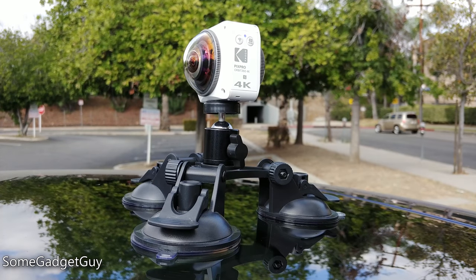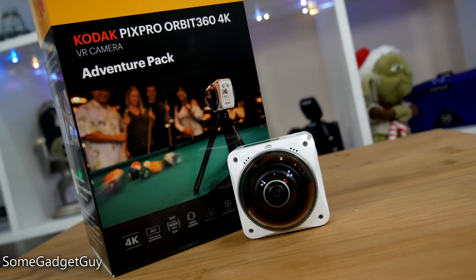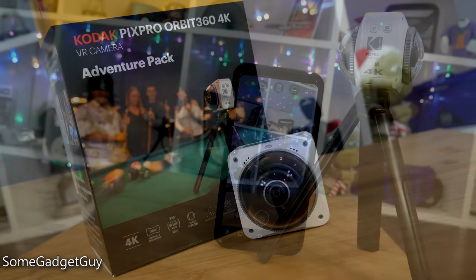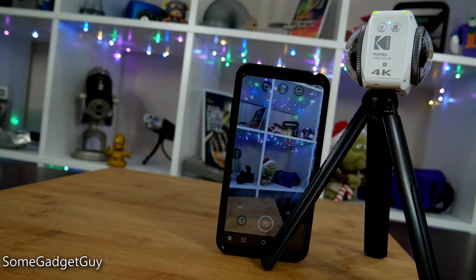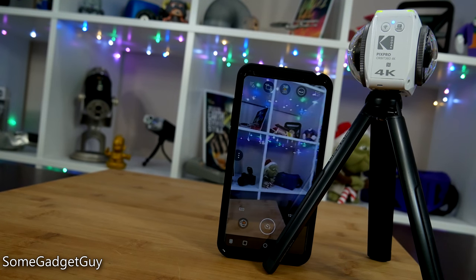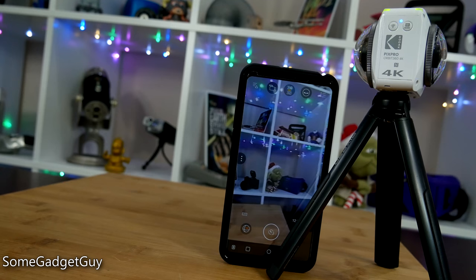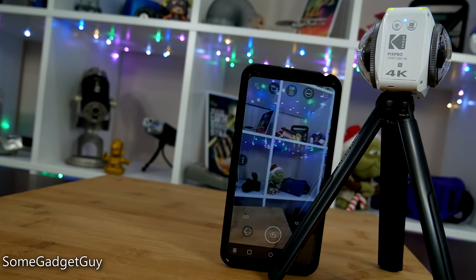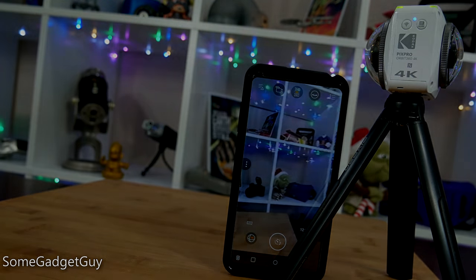What would you like to see shot in 360 degrees? I'm hoping to continue a series of vlogs and maybe even produce an interactive short film. Drop me a comment down below and let's see if we can make something cool together. As always, thanks so much for watching — make sure you subscribe for future gadget reviews and editorials. You can find me around the web as SomeGadgetGuy, and I will catch you all on the next review.